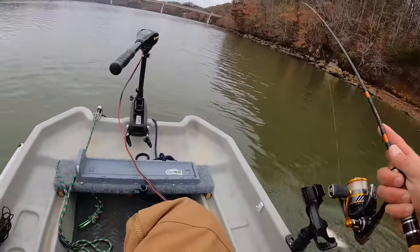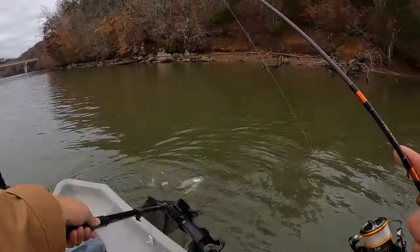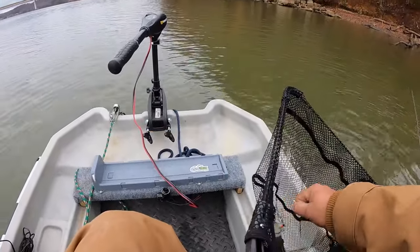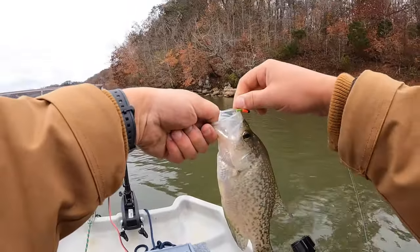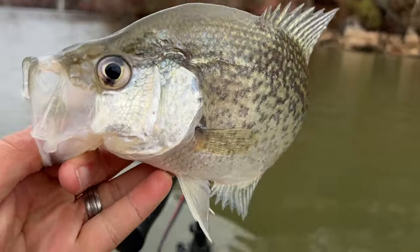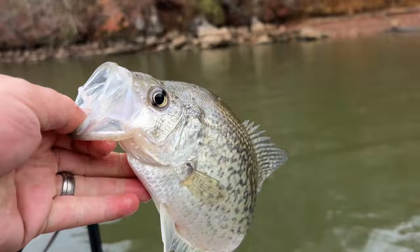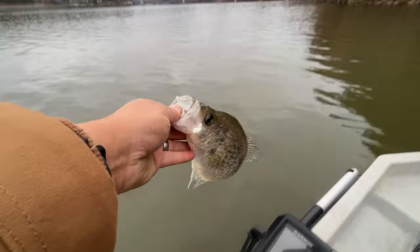There's a good one — I mean a good one! Get him out of here. Man, that is a good crappie right there. There's a big old slab right there. Beautiful. Look at that big old boy — he's about 11 and a half inches, real thick. Yeah, that right there is a nice crappie. Let's turn him loose.